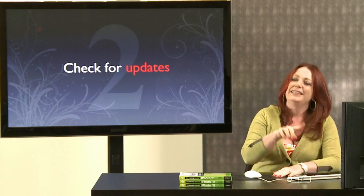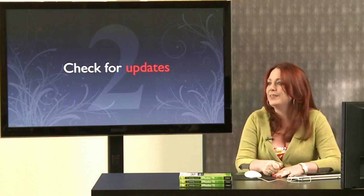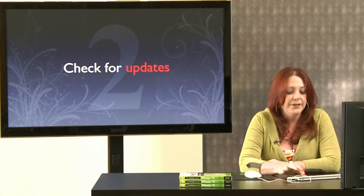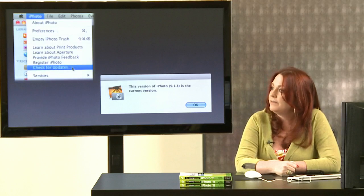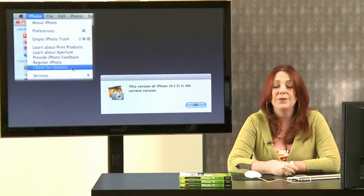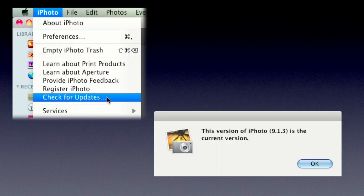Tip number two: always check for updates. The issue where some people lost all their photos when upgrading got fixed fast by Apple with an update — but only if you were running the latest version. Mac users have Software Update in System Preferences. If you have it set to check automatically, you're probably covered. If not, you'll need to manually trigger updates.